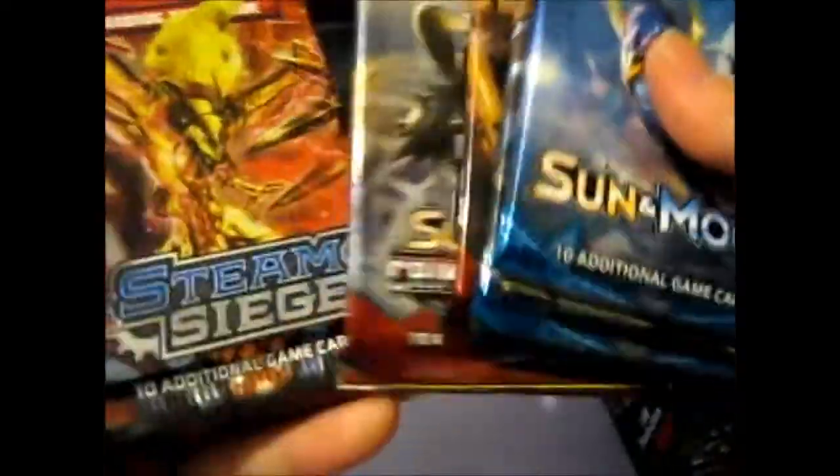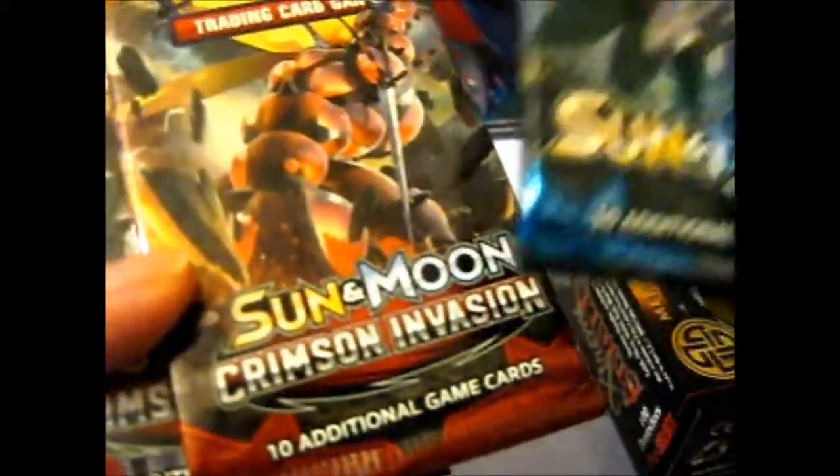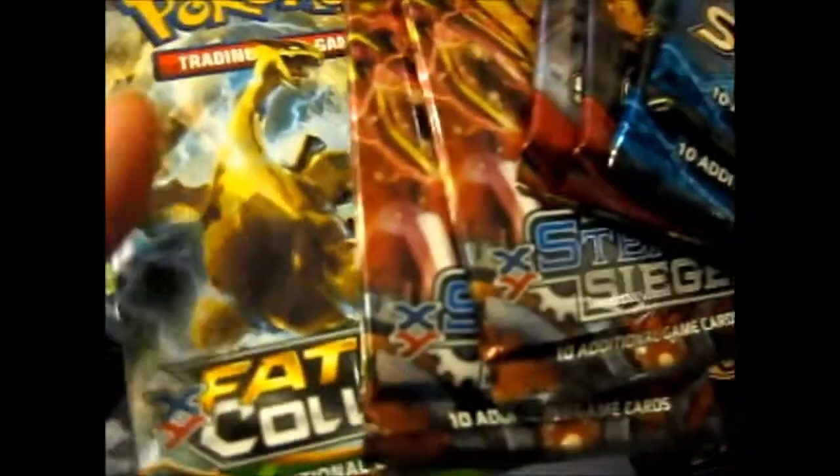So now we have the packs — one, two, three, four, five, six, seven, eight. They actually have Crimson Invasion in here! So we've got two Sun and Moon base, two Crimson Invasion, two Steam Siege, and two Fates Collide.